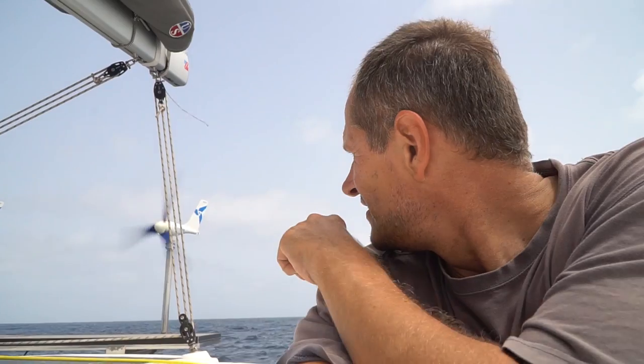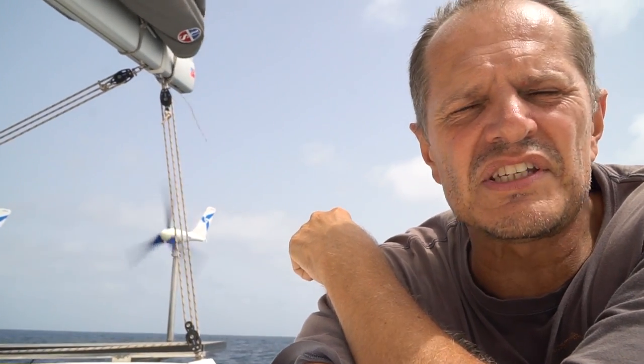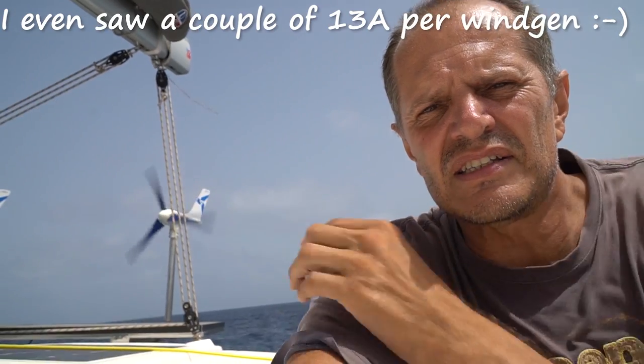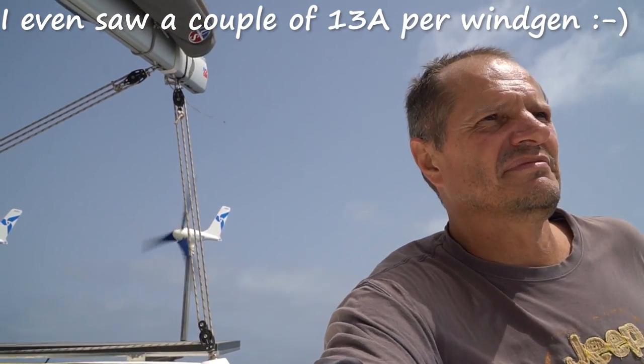We are still trying to find the trade winds, but when your apparent wind is higher than your true wind — when those conditions are working — each wind turbine averages well. Right now with about 10 knots of true wind and 15 knots of apparent wind, they are each bringing in 7 to 8 amperes constantly, for free.